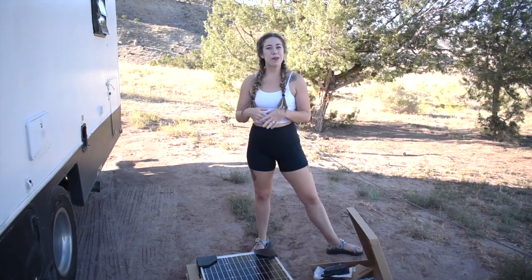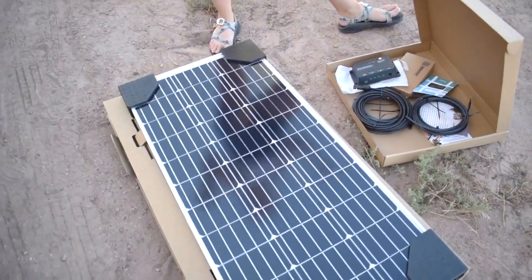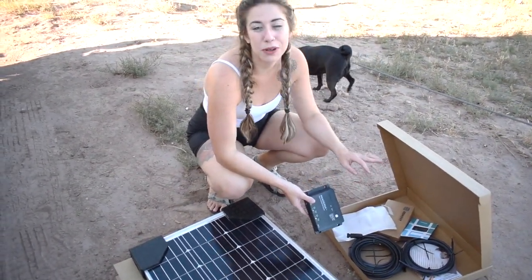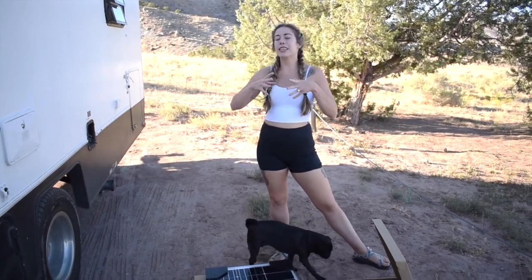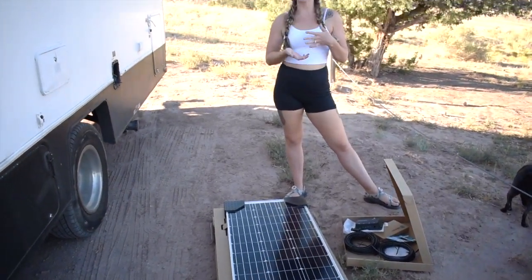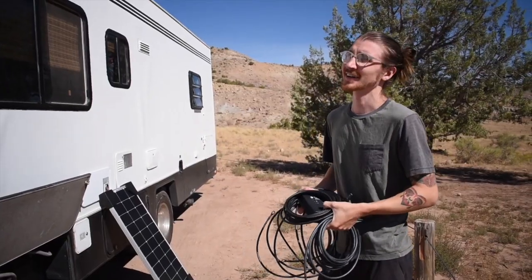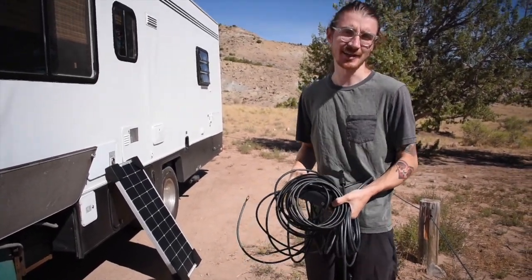The solar panel we chose is a Renogy 100-watt solar panel. We ordered the entire starter kit, which came with a charge controller and everything needed to hook up and mount the panel to the roof. What we really liked is that it's affordable — the entire kit was around $160 to $170 — and it's easily scalable. We'll eventually want more than one panel, and Renogy has a lot of options for that. Before drilling holes in the roof, we're going to hook up the controller and panel to test everything first.